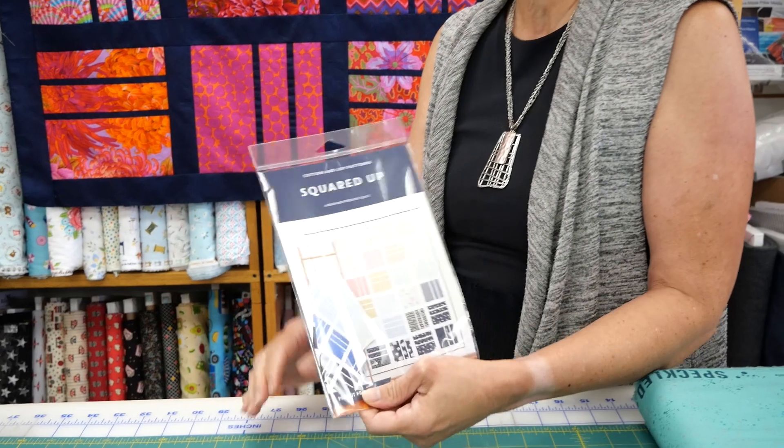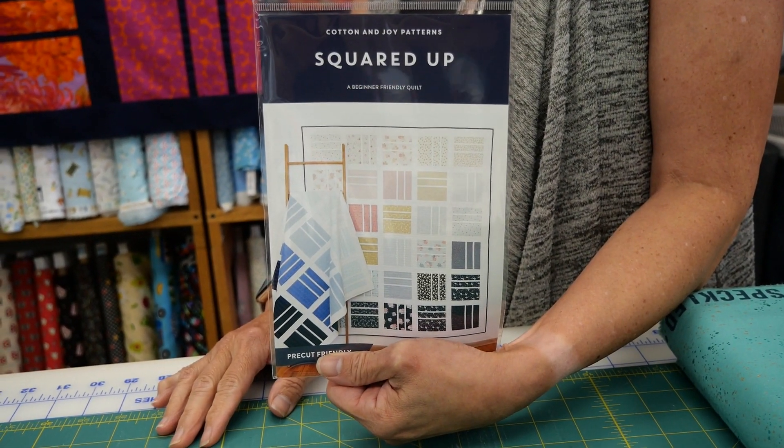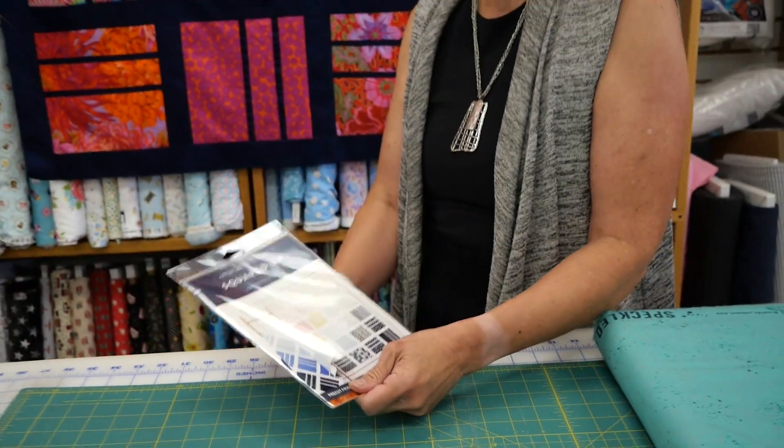Hi, it's Lori at Sew Right, and I wanted to share with you an upcoming class I'm going to be doing using a simple yet sophisticated project called the Squared Up. It's a pattern by Cotton and Joy Patterns. It's a nice modern quilt, but depending on the type of fabric you choose, it could look quite traditional and at the same time contemporary.